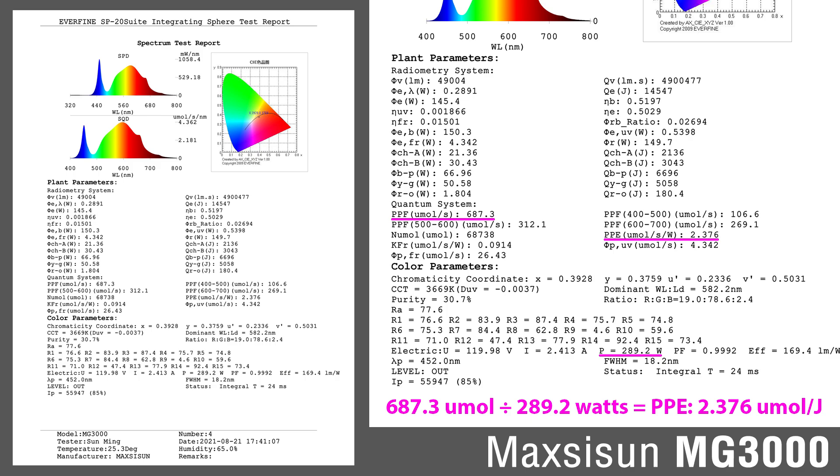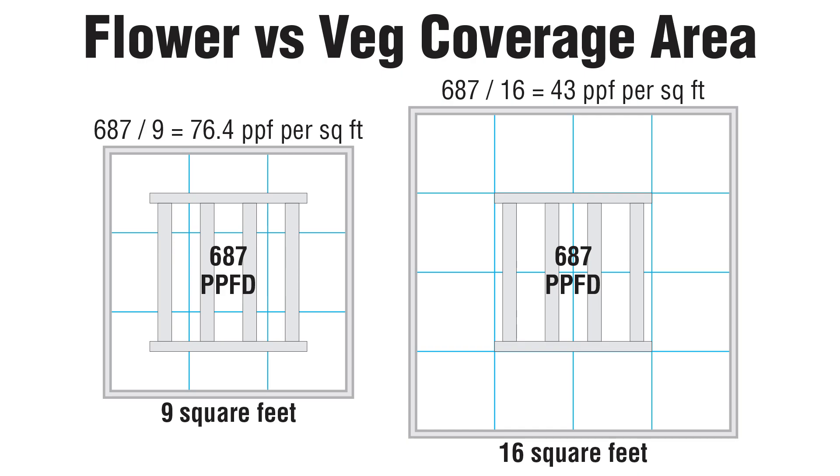Note: this was pulling 289 watts during the test, and my tests confirmed that power at the wall. With a PPF of 687, that breaks down to 76.4 PPF per square foot in a 3x3 tent — perfect for high-light flowering on a 12-hour light cycle. Over a 4x4 area, you'll achieve 43 PPF per square foot, which would be good for bench growth.